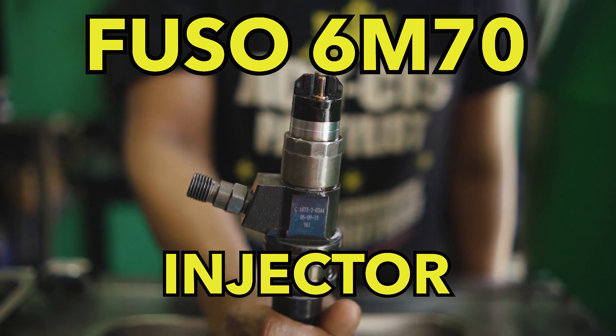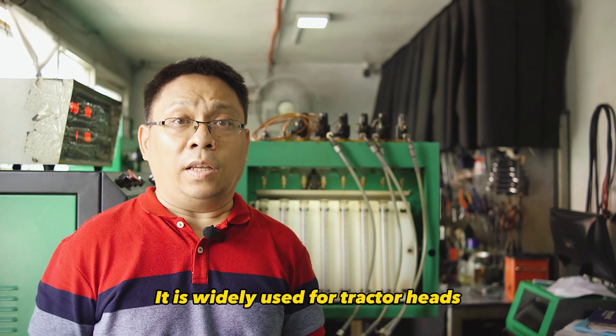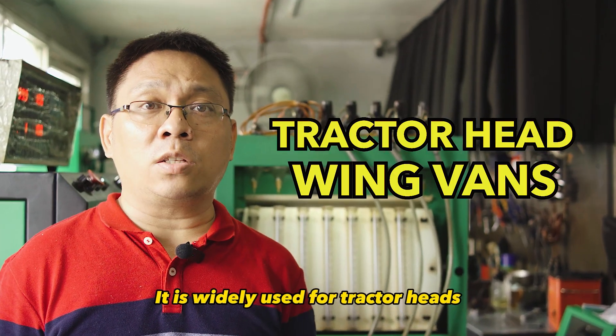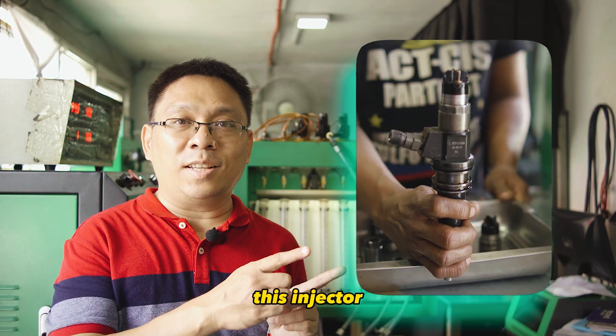This is the FUSU 6M70 Injector, also known as the Super Great Truck. It is widely used for tractor heads, wing vans, dump trucks, and many other applications. And today, I will show you how to disassemble this injector.